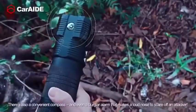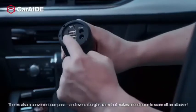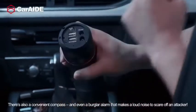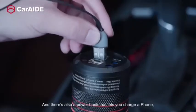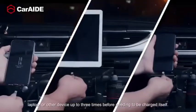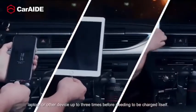There's also a convenient compass, and even a burglar alarm that makes a loud noise to scare off an attacker. And there's also a power bank that lets you charge a phone, laptop, or other device up to three times before needing to be charged itself.